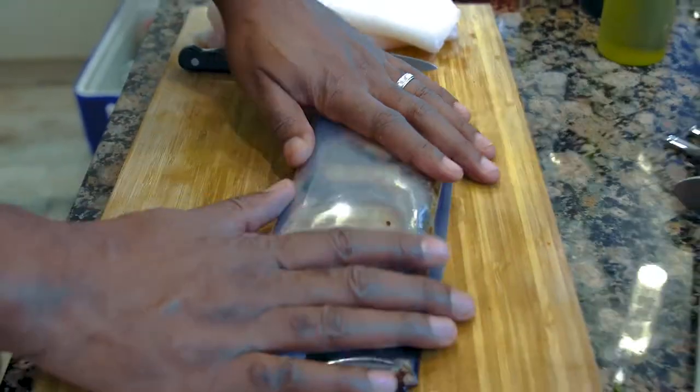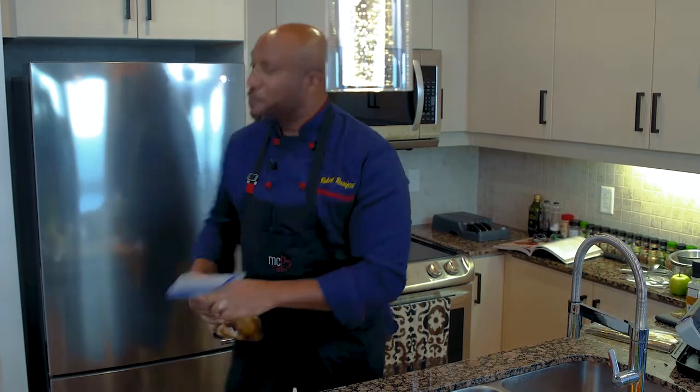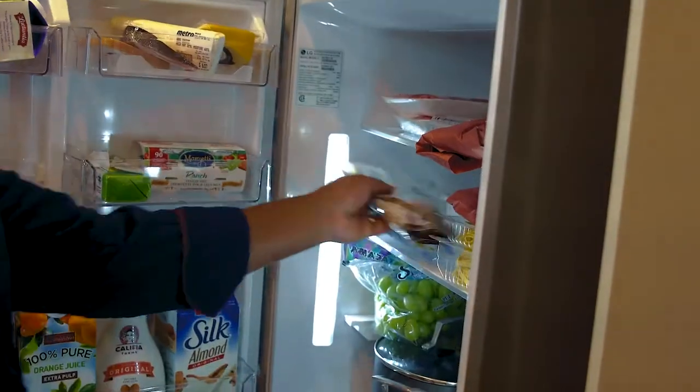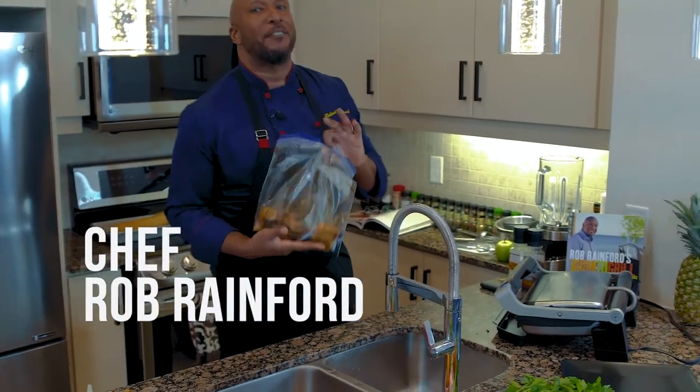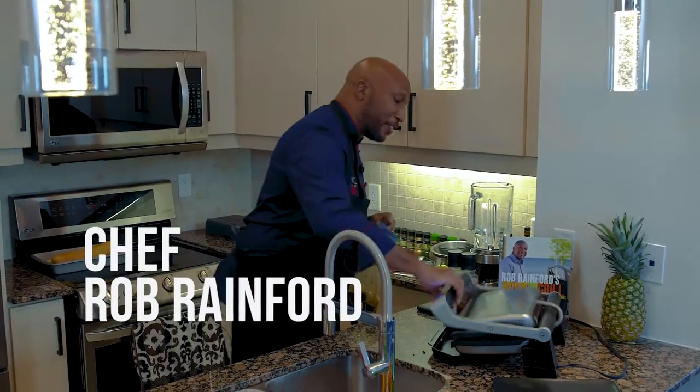Know that sound? That means my grill's ready to go. So, this into the fridge, no more than 30 minutes — and through the beauty of time, I've got some that I already did a little earlier.